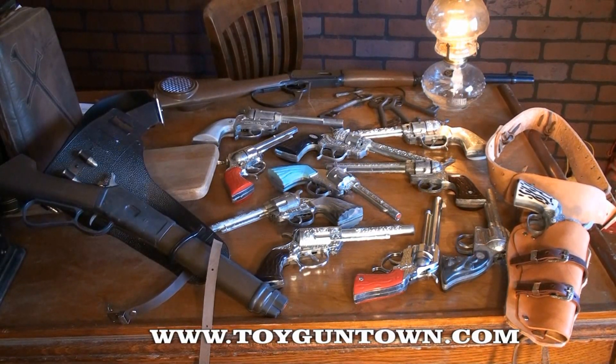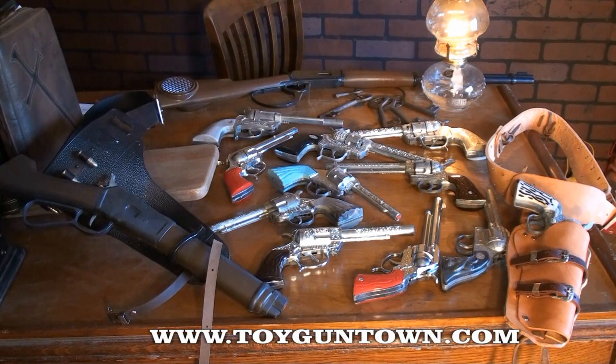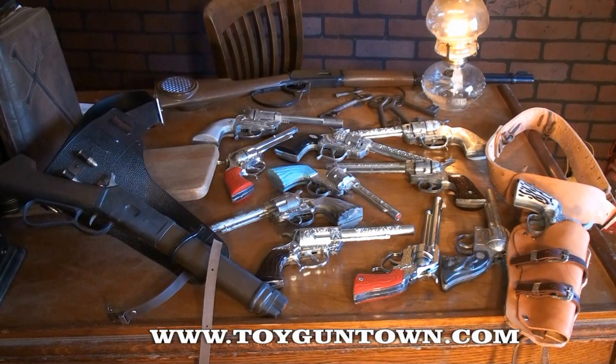We've got cap guns and clickers. So come on by and see us for our toy guns and holster sets. Wild West Toys has been featured on the television show How It's Made and on the television show Texas Country Reporter.